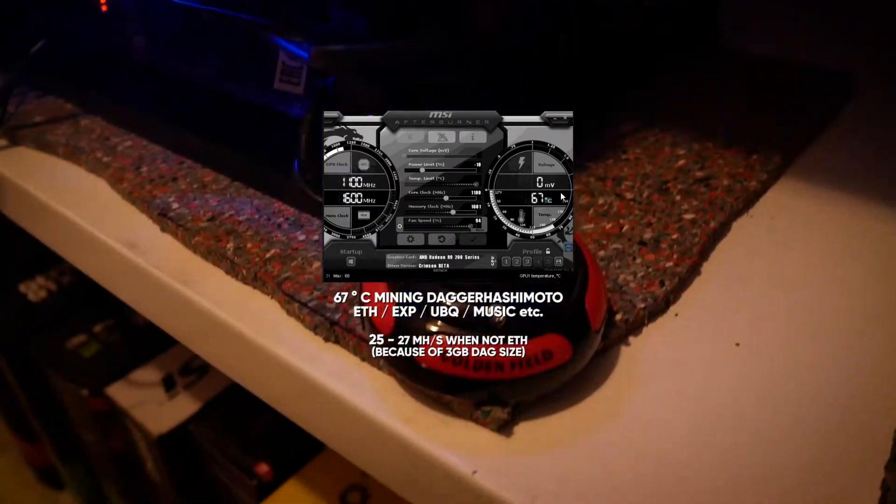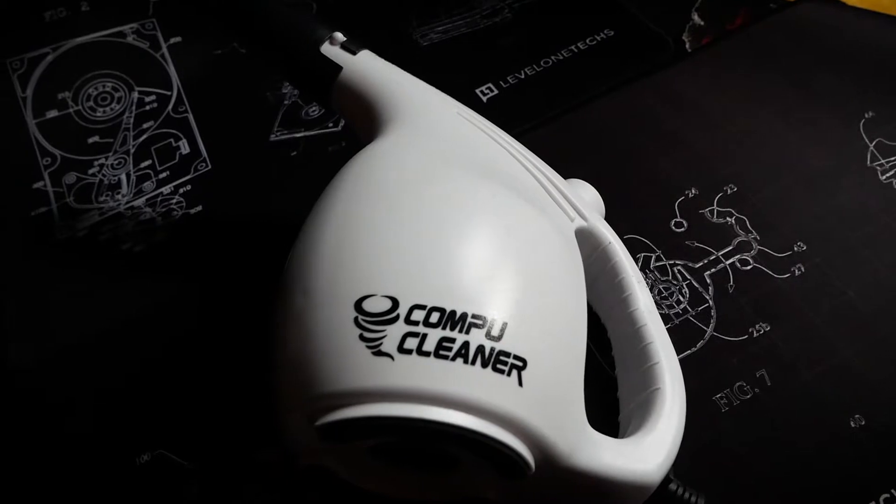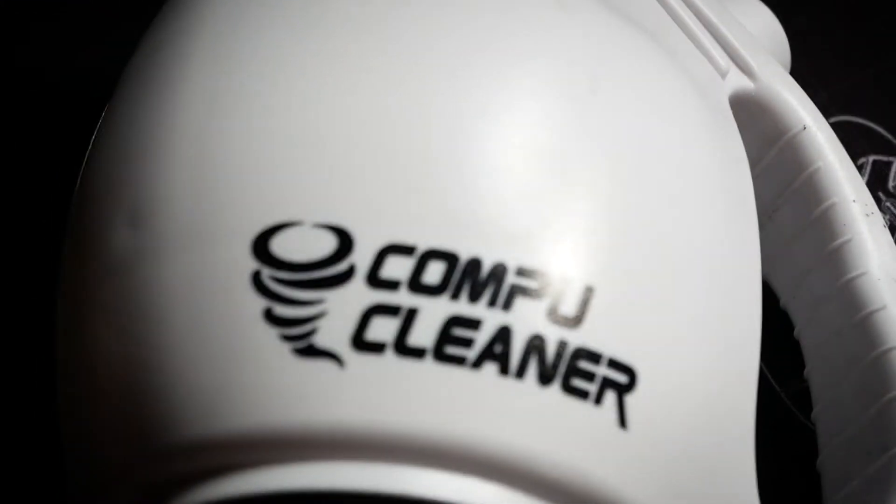Let's see if we can get those numbers down. For the simple cleaning you just need a can of compressed air, which you can buy on Amazon. I bought the CompuCleaner some time ago because I'm cleaning parts regularly and I didn't want to have the waste of cans.